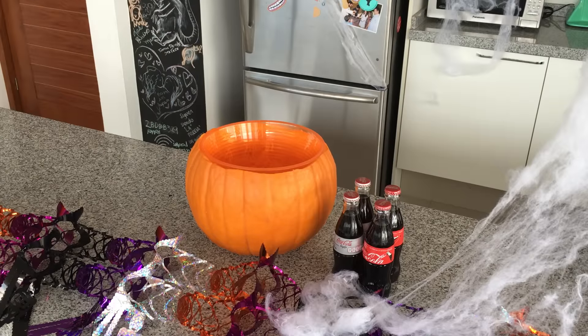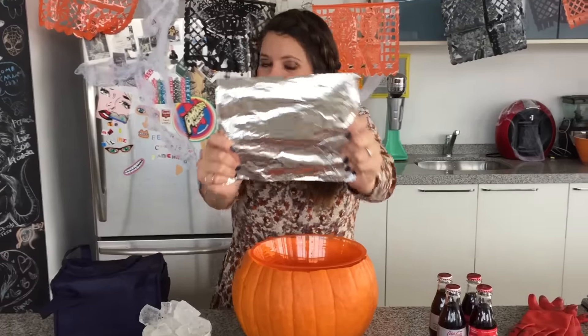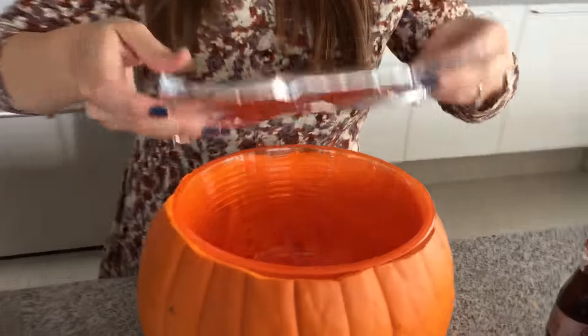Y puedes poner papitas, snacks, comida, lo que tú quieras. Este último es súper cool: vas a repetir los pasos anteriores.